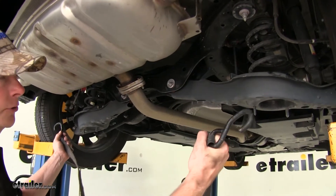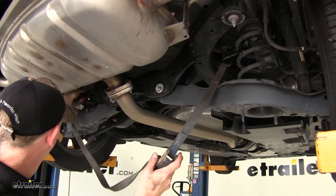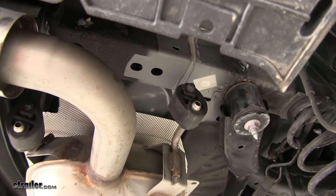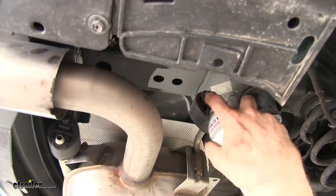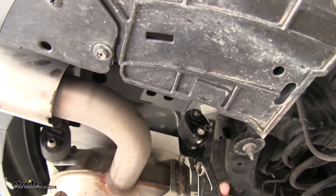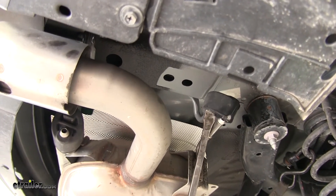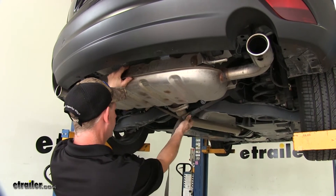Next, go ahead and lower the exhaust to get it out of the way and make things a lot easier to work on. We're using a cam buckle strap to hang it from the springs. To remove the exhaust, we need to remove it from the rubber hangers. Depending on the vehicle, there'll be three or four hangers. On the passenger side of this one, we have two to remove. We'll use some spray lubricant on the bottom one to help loosen it up, then use an exhaust hanger tool — or a pry bar — to remove it. When you remove them, always lower the bottom half and leave the rubber hanger connected to the top half. Then loosen the cam buckle strap and lower the exhaust.